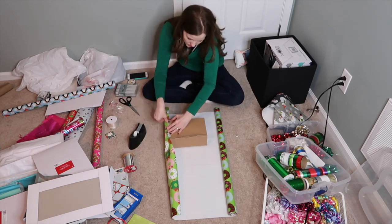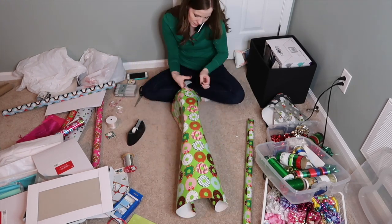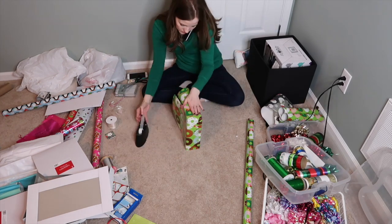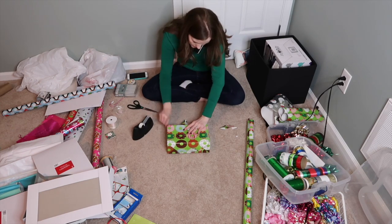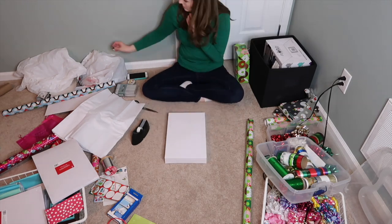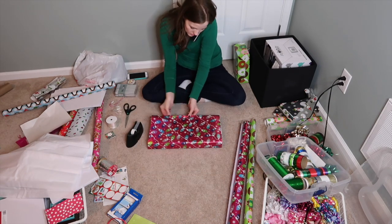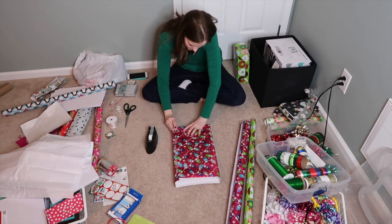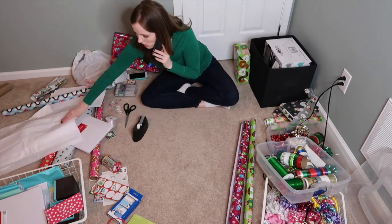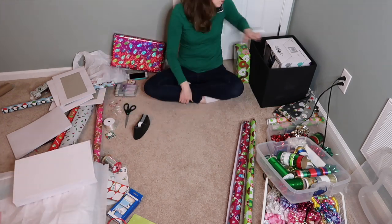If you see that black bin sitting there with a gift in it, that is actually one of the storage totes that I keep in my closet. I have eight of them and they stay at the very top shelf of my closet. It's where I keep all the gifts I've gotten people for Christmas, birthdays, Easter baskets, or for the homeschool rewards store — any gift for anybody goes in those eight bins. If you want to see how I organize that and how we handle gifts, how much we spend on Christmas, where I keep the gifts, and where I like to shop, definitely check out my 'How I Handle Christmas' video. I'll link it in the description box.